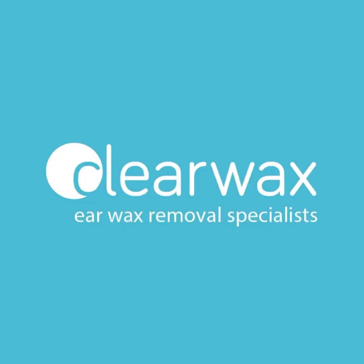Well, I hope you enjoyed that video, guys. If you are interested in the Waxscope, please do feel free to email info at clearwax.co.uk. Thank you. Bye.